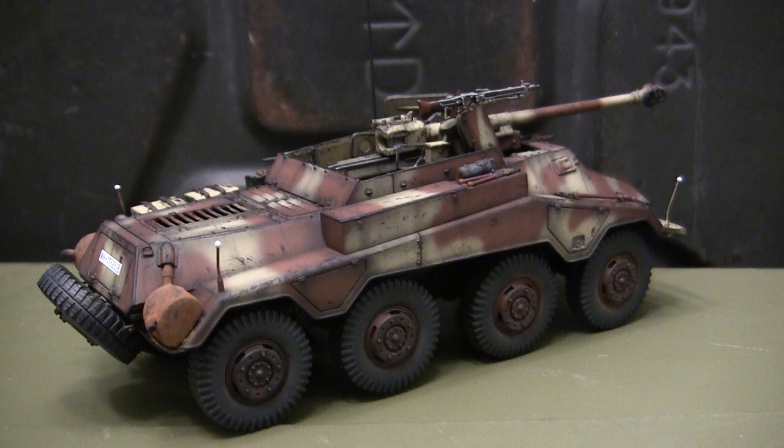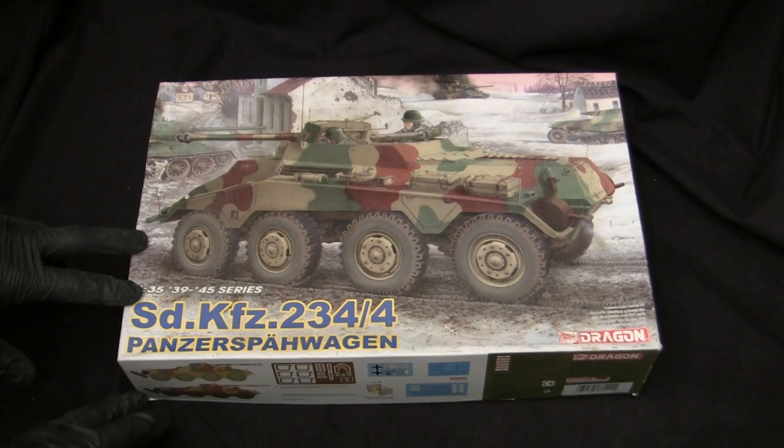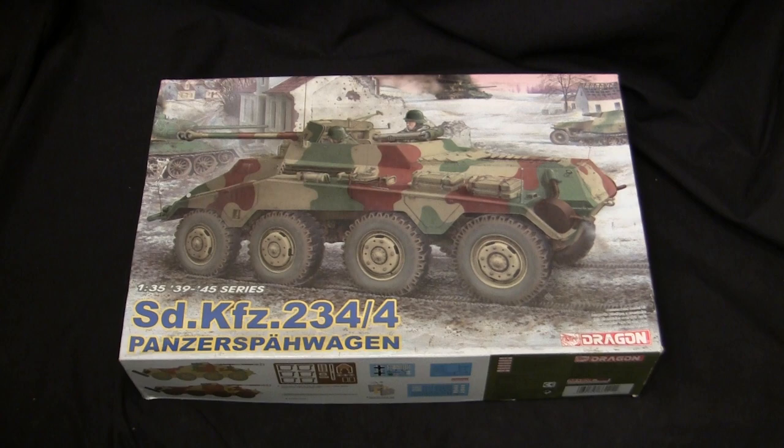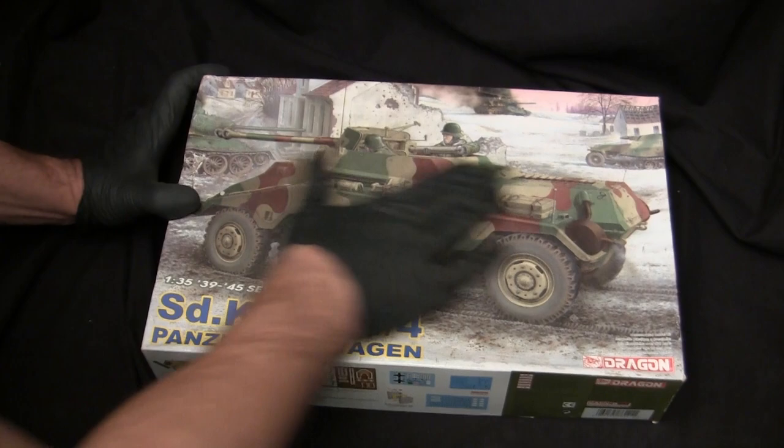Before we go any further, let's step back to when this model was first started to get a good idea of what the base starter kit supplies you with. Here's the model at the start of the build. For the base starter kit, I'll be utilizing this 1/35th scale Dragon SDKFZ 234-4 Armored Car Kit. As I mentioned earlier, this is an old stash inhabitant and has been sitting in the stash literally since 2009. You can definitely see from the cracked box cover that this one is a bit overdue for me to start.